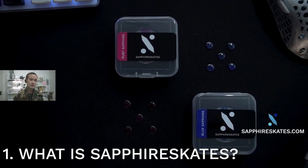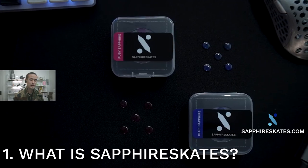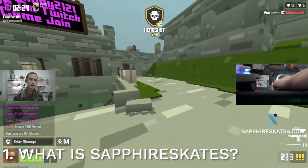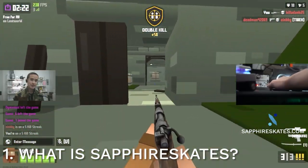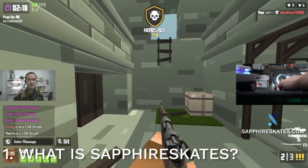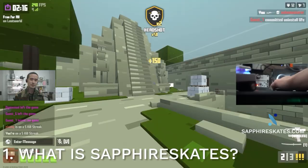I launched the website about five months ago in December 2021 and didn't start the marketing yet or anything like that, but started to get sales. It's definitely kept me busy, but luckily I have a small team now in addition to our factory that produces Sapphire Skates exclusively for us.